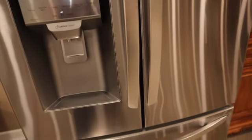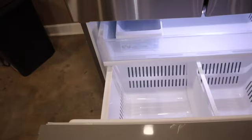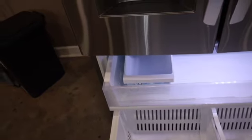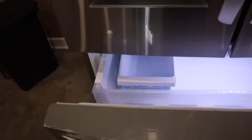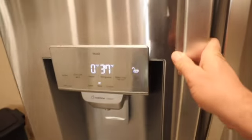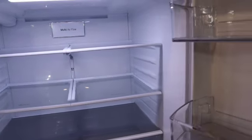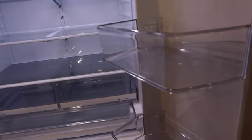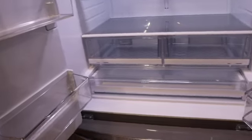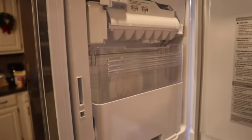Let's take a tour of the new fridge. It's an LG refrigerator. It's got the freezer in the bottom, an ice maker in the bottom, ice and water dispenser, the French style doors up top, a lot of storage, and it has another ice maker here — so it has two ice makers.